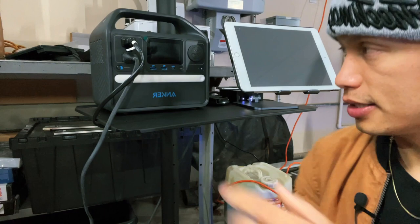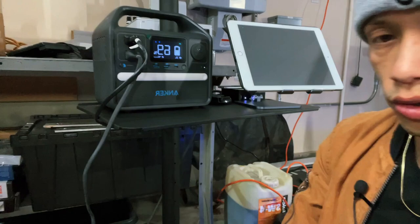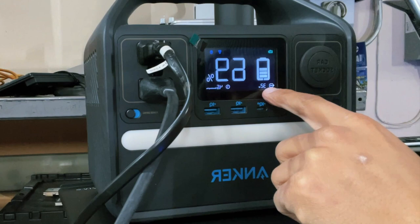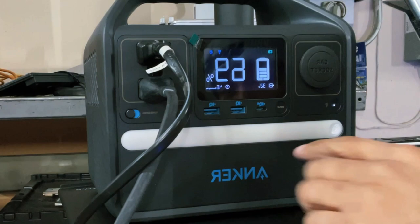The Anker power bank comes with a nice big display that also tells you how many hours of battery you have left. Right now I have my Apple TV connected and my TV monitor, and it's pulling about 32 watts.